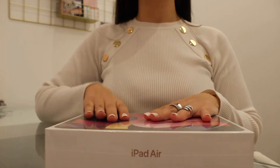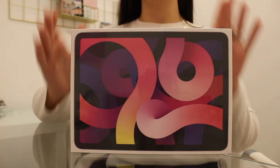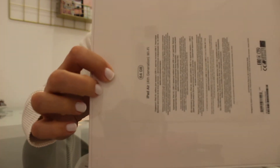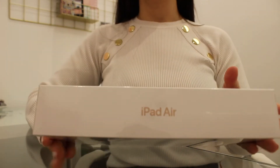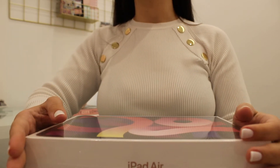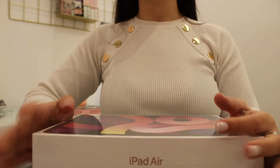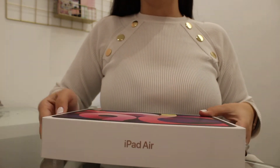The first product we're going to unbox together is my new iPad. This is the iPad Air 2020, fourth generation with Wi-Fi and it's 64 gigabytes. I got this from a store called iStorm — it's a premium reseller here in Greece. We don't actually have Apple stores; we have iStorm which sells only Apple products. After we've removed the plastic, let's open the box.